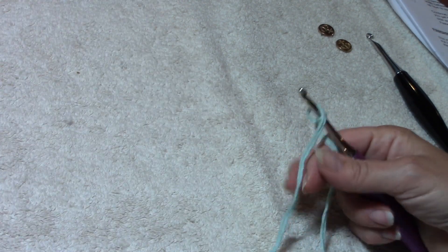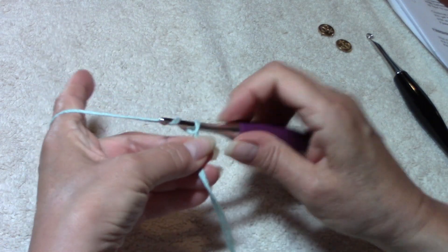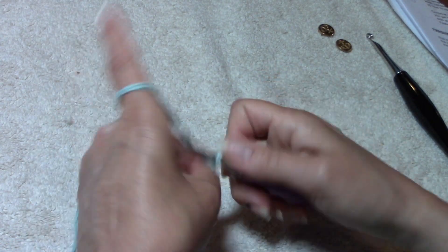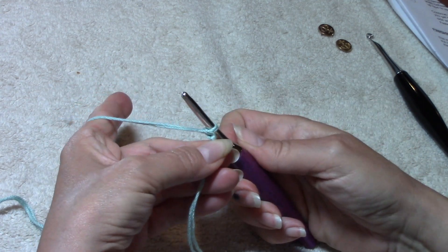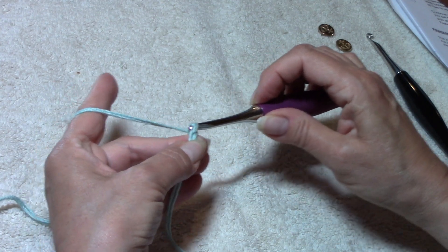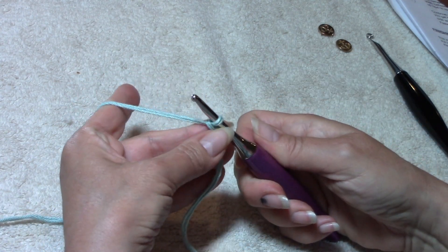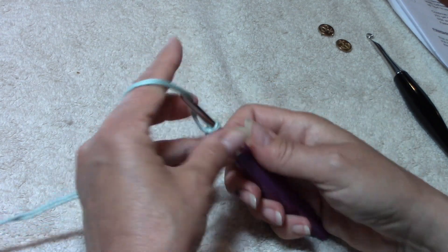All you do is chain, chain, chain, chain - it's so easy. When I chain I pull my working yarn and bring this stitch down a little bit. Then make your next chain and bring it down - that will help keep those stitches together.